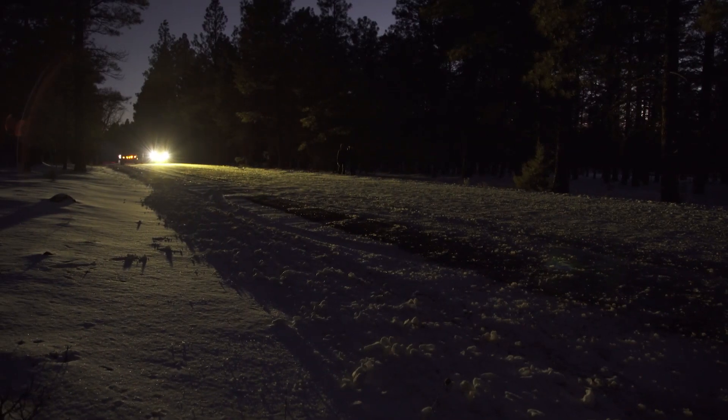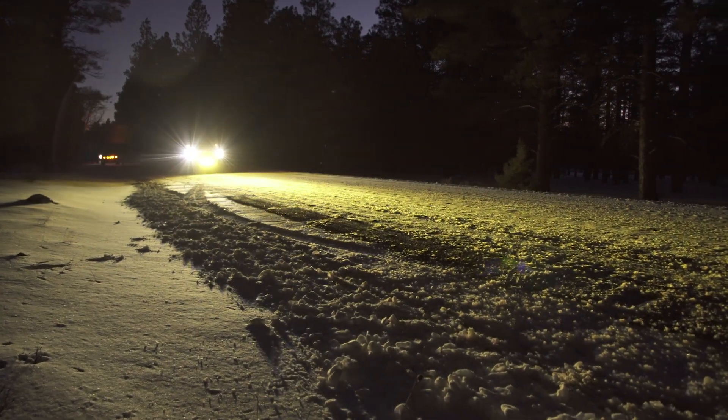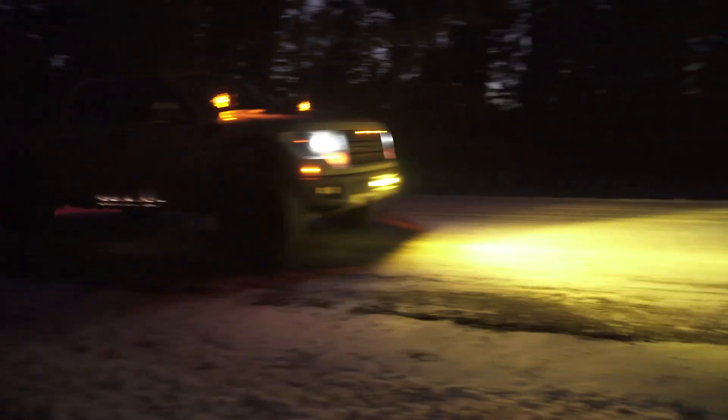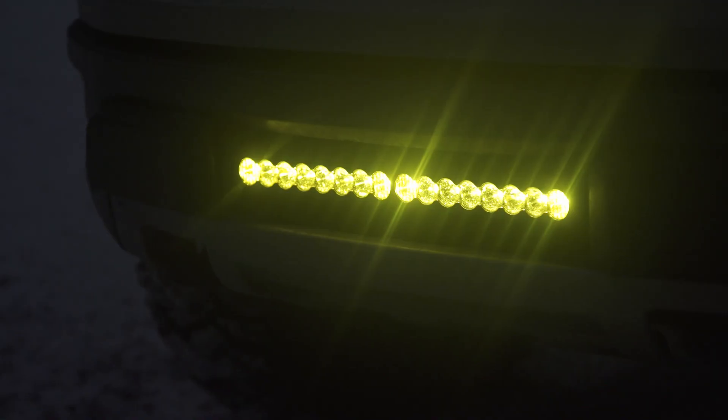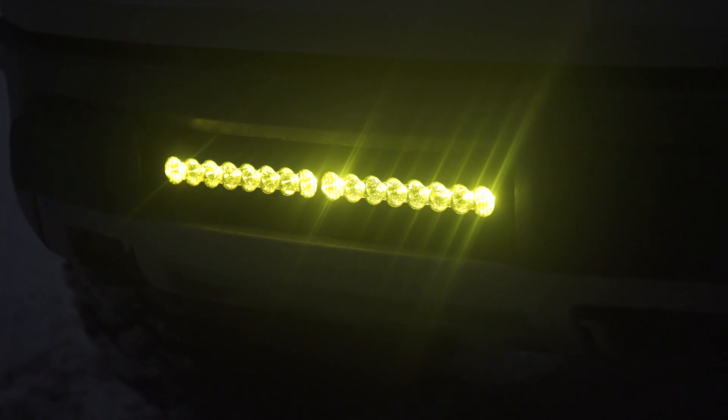For some people, this may not be enough light and you may want to add something like fog lights in the corners to get a little bit wider fill or just a little bit more additional light. But depending on how you drive — if you're doing a lot of slow trail runs — a 20-inch bar may be plenty for you. For most folks, a 20-inch bar is really going to help out with just getting out on the trails and being able to see what's coming up, getting a better fill of light than what you'd have from factory headlights or fog lights.